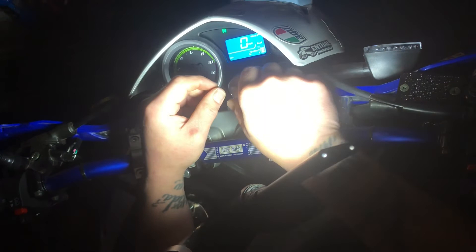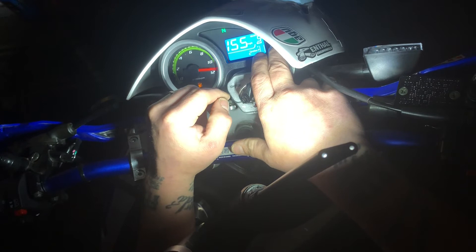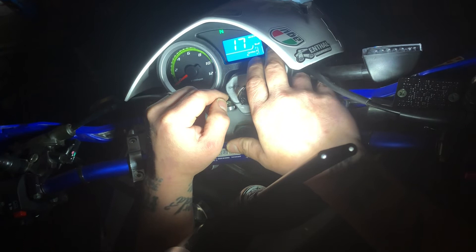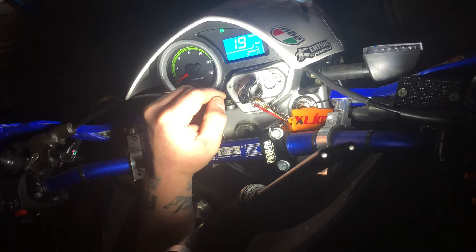...is you have to cycle the key off, then press the button down, then cycle the key on while holding the button down. Now you can short press the button to go 17-inch, 19-inch, 21-inch — obviously we want 19. Let it go, do nothing else, and a few seconds later there you go. Now it's programmed.